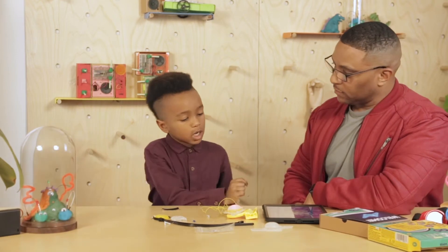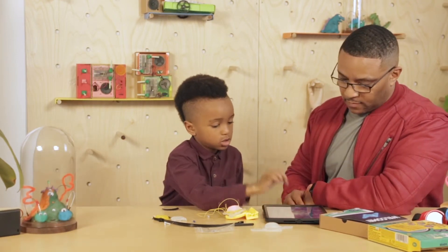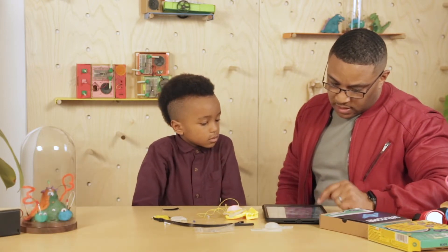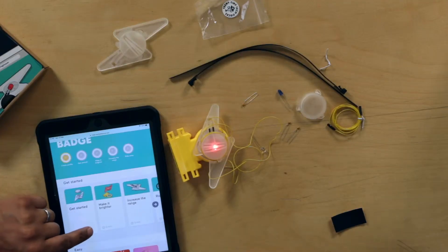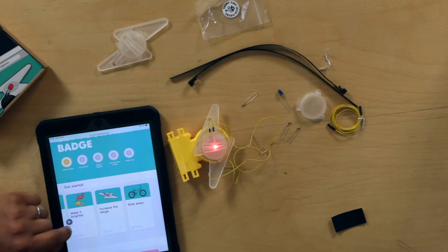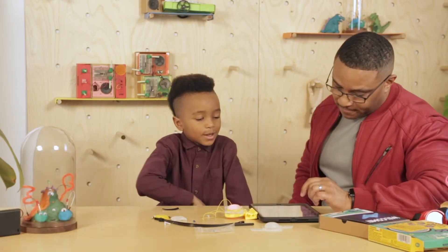So we've earned another badge. We're going to continue the journey. Let's see what kind of things we can do — we can make it brighter, increase the range, and ride away. Let's try that one. The ultimate.